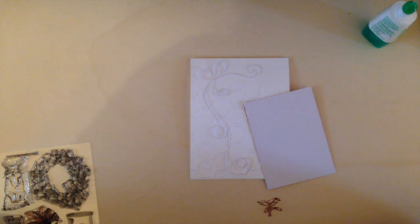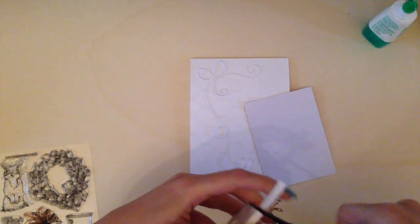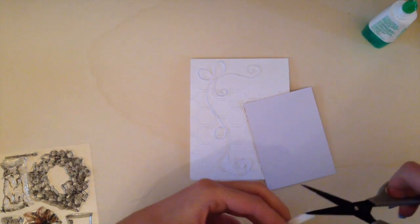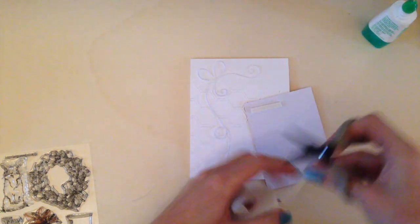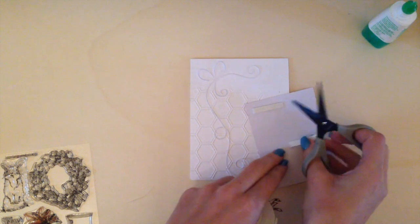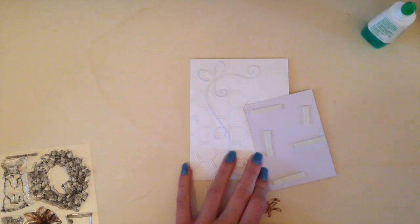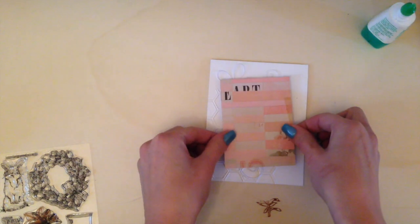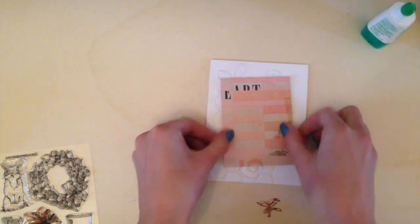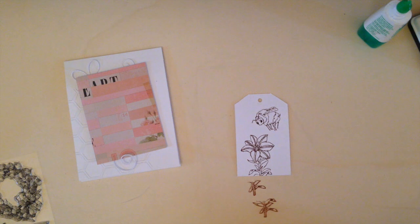This paper I'm using is from Paper Crate — it's the Kiss Kiss collection and it's a 6x6 paper pack. I'm going to attach some 3D foam tape on here and attach it to my card base. I'm using 3D foam tape from Close to My Heart. It's my favorite 3D foam tape because it has a perfect thickness and it's easy to take off with long nails — very important when crafting.